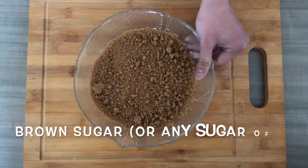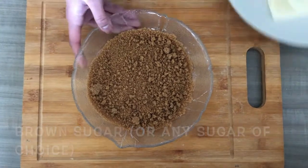You will need plantain, brown sugar or any sugar of choice, and pastry wrapper.